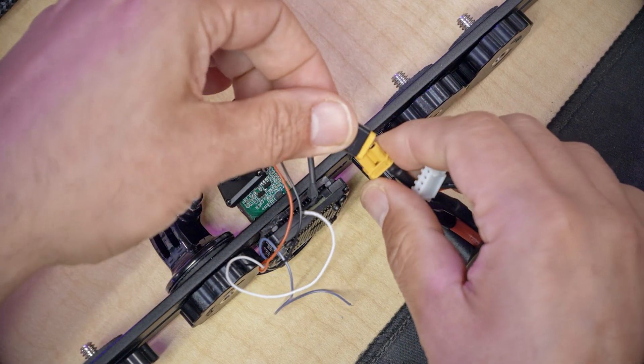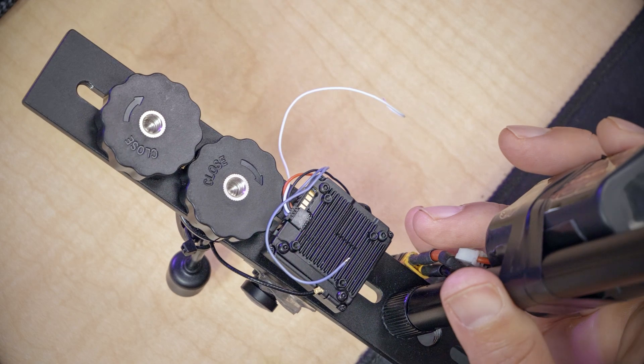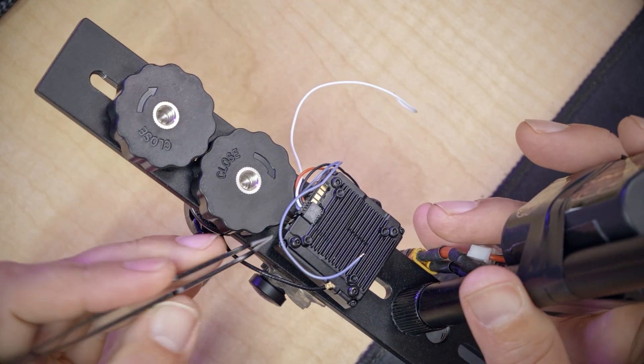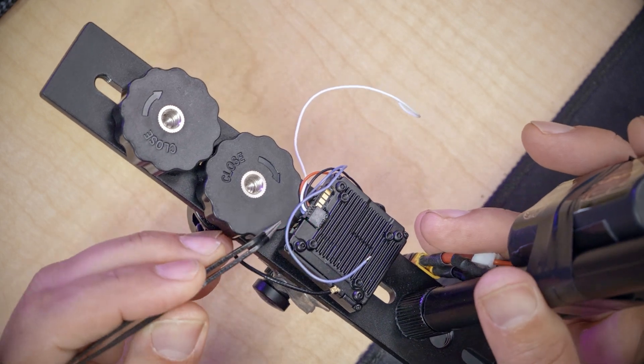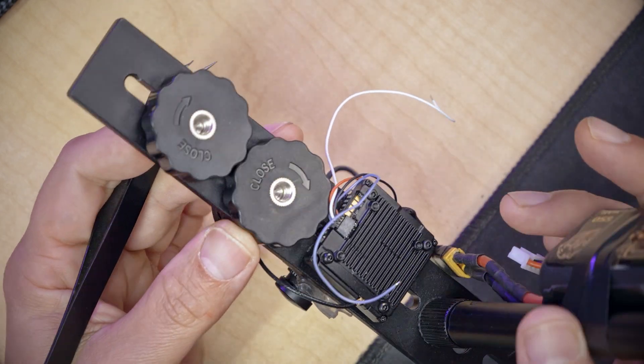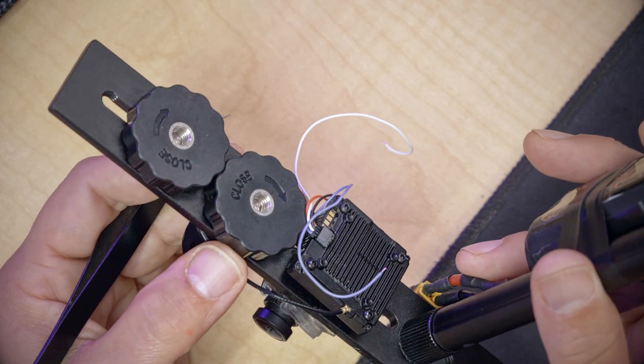Then we're going to power the video transmitter back up again. We're going to wait until we have a blinking green status LED and then hold down the bind button for about 10 seconds until the LED turns red. The LED turned off — it didn't turn red. Maybe I misremembered. It is doing the firmware update now.